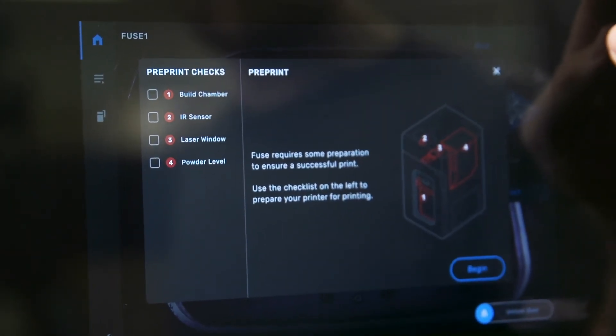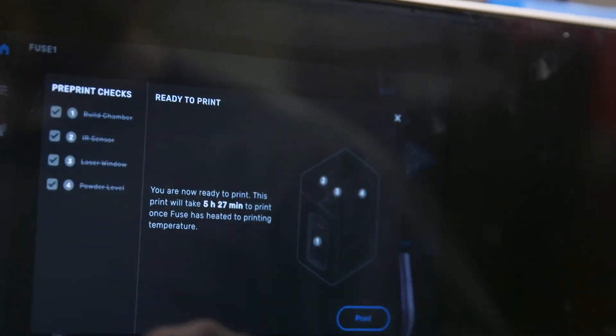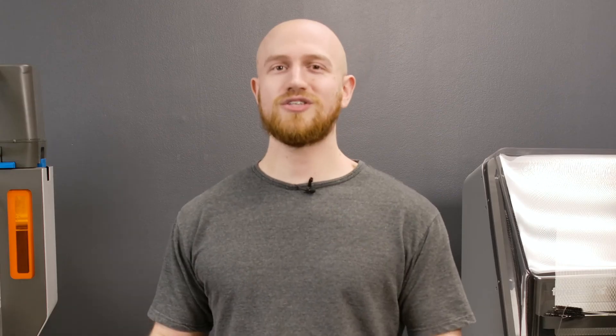You'll get a prompt to follow some pre-print checks that you must do before every run. This will ensure that you'll get successful prints. So there you have it — from initial setup of the space to unboxing the Sift, unboxing the Fuse and setting them both up, all the way to the first print. For more videos like this make sure to hit that subscribe button, and if you have any questions drop us a comment below or give us a call. Till next time, I'm Felix.